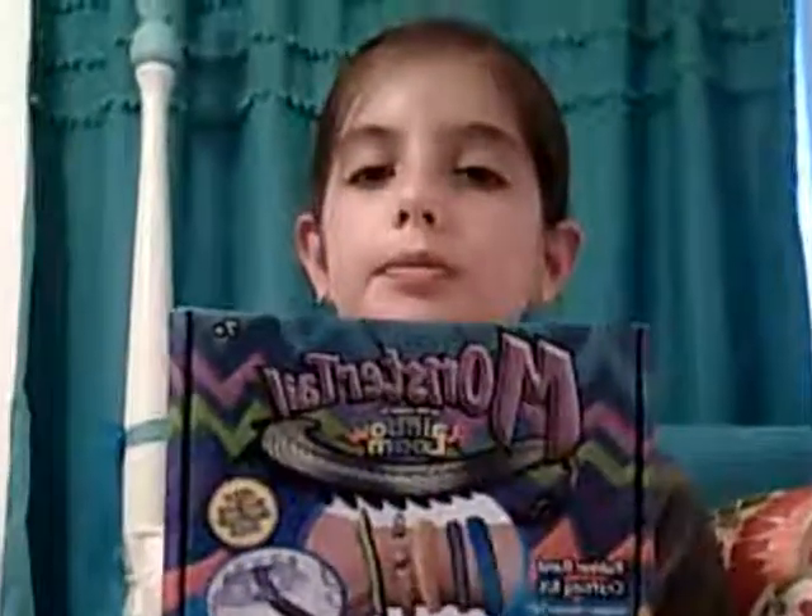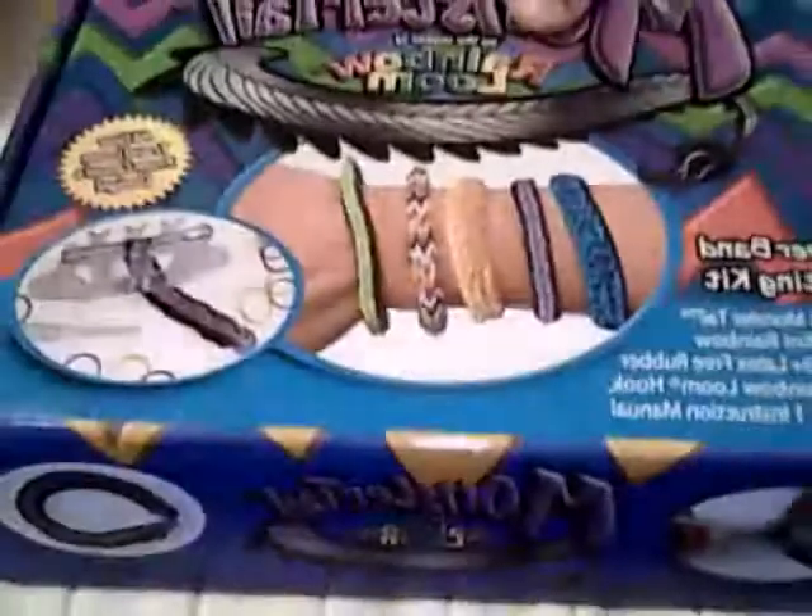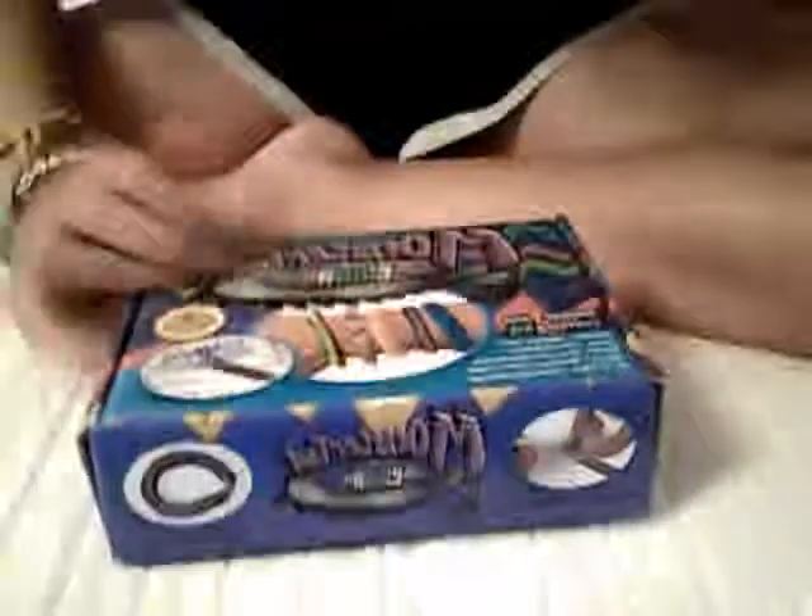One product I have for my rainbow loom is called Monster Tail Rainbow Loom. Let me get down here with this. It's called Monster Tail Rainbow Loom. My little band and then my loom. I duct taped mine.